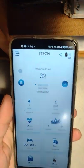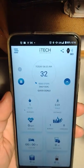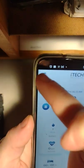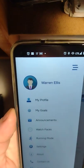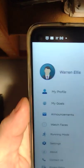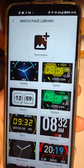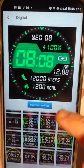The app keeps track of a lot of biometrics and workout stuff. You can set goals and do other things through here. These are the watch faces — these are all sections, so you go into 'digital' and there's a whole bunch of options.